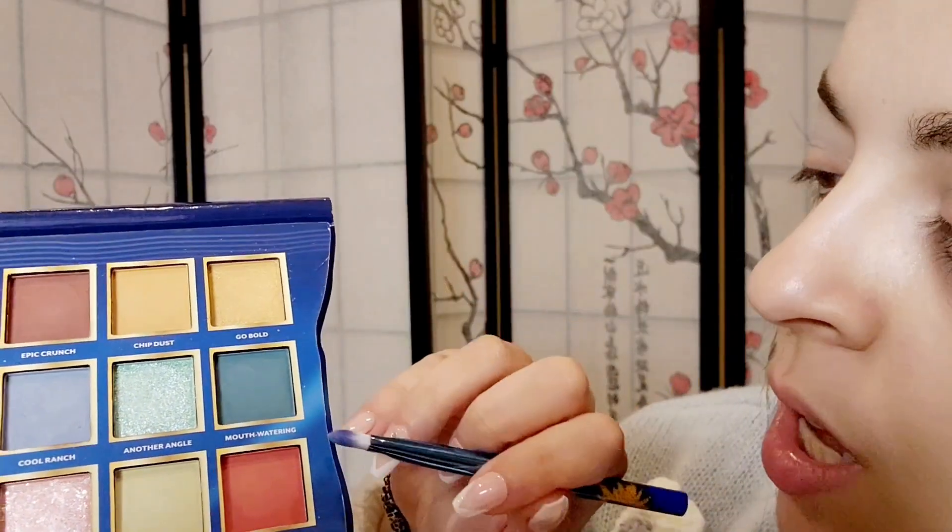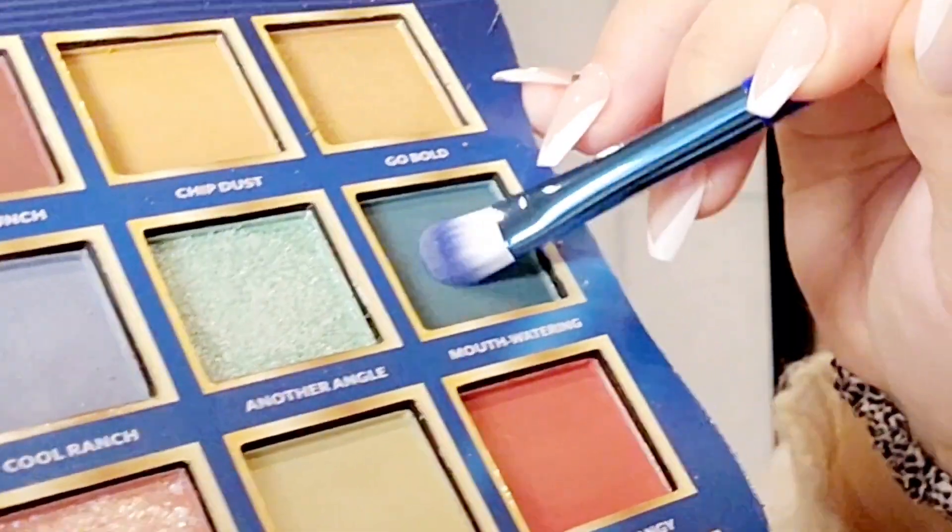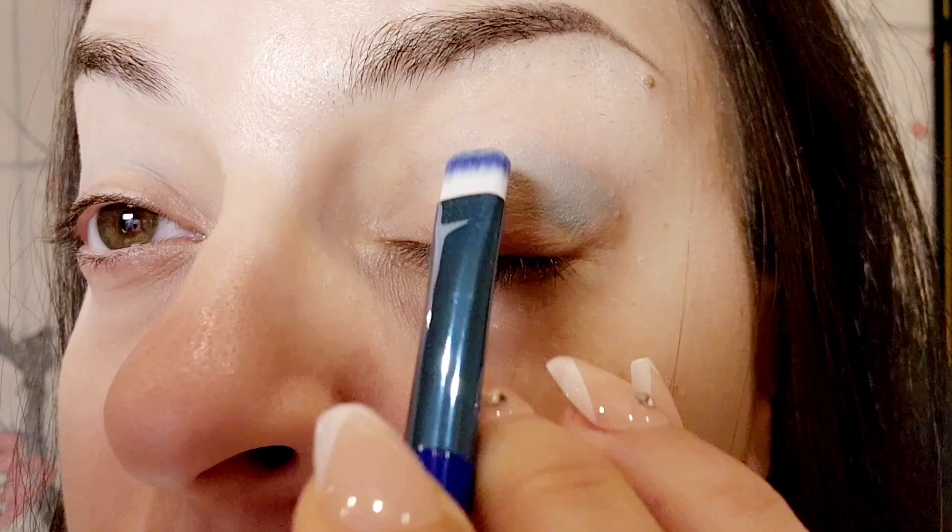I'm going to add a new color right under the transition color called Mouth Watering. I'm going to blend these two colors together.